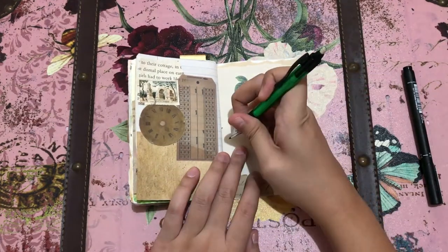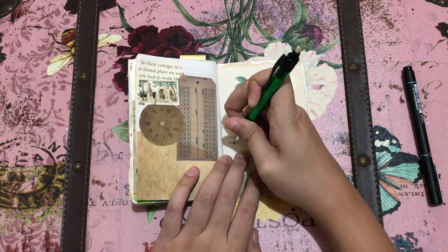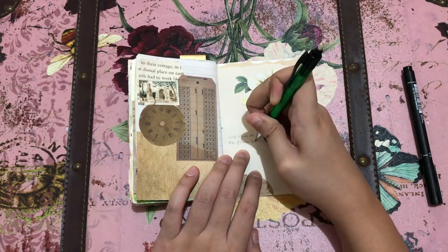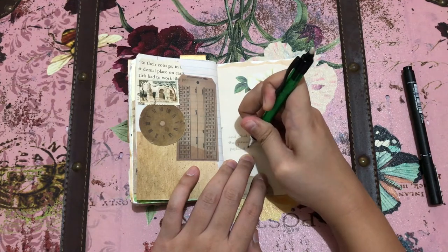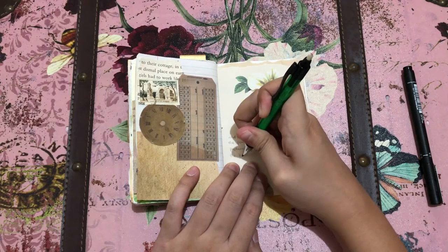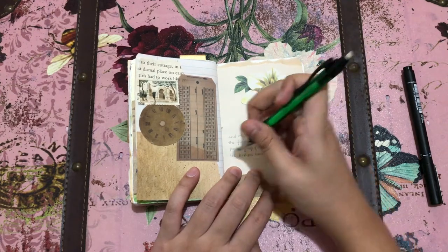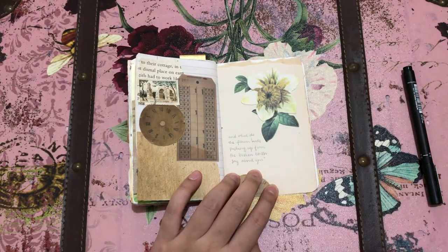For the right side of the page I decided to put a quote on it, and on the left side I'm still deciding if I wanted to leave it blank or put a small journal entry. On the right side, I found this quote on the internet and it says: 'And what do the flower buds pushing up from the broken earth say about you? We break to grow.'